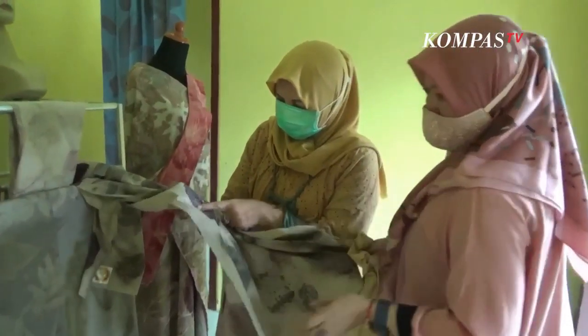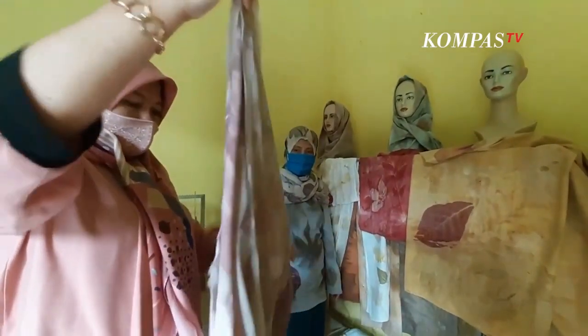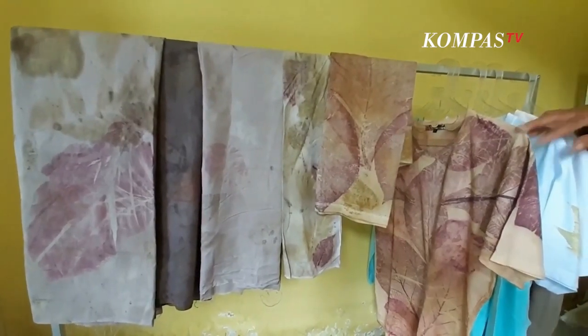Apalagi di masa pandemi kayak gini, semua orang untuk bahan pewarna atau apa agak sulit gitu ya. Jadi orang lebih kembali ke alam lagi. Akhirnya makanya saya mencoba untuk mengguluti ini. (Especially during a pandemic like this, it's harder to get synthetic dyes, so people are returning to nature. That's why I started exploring this.)